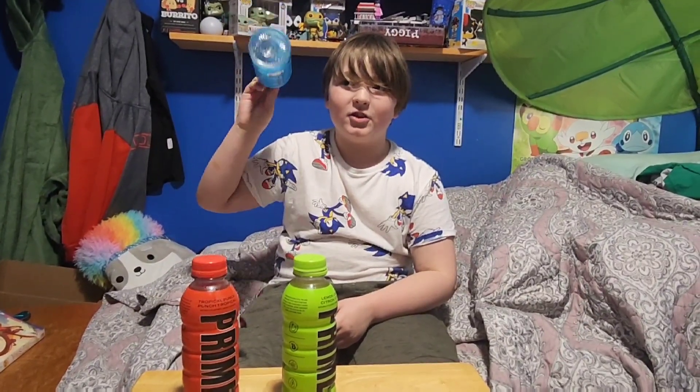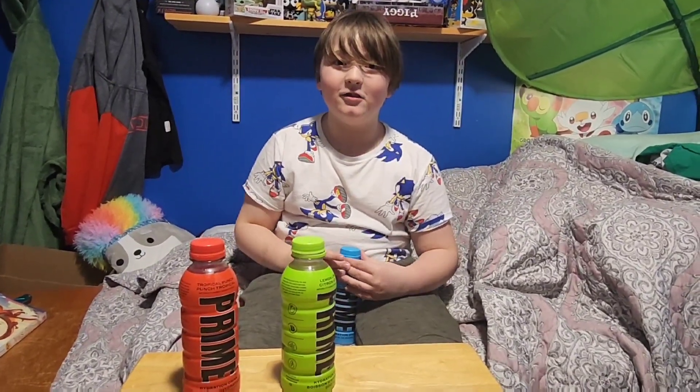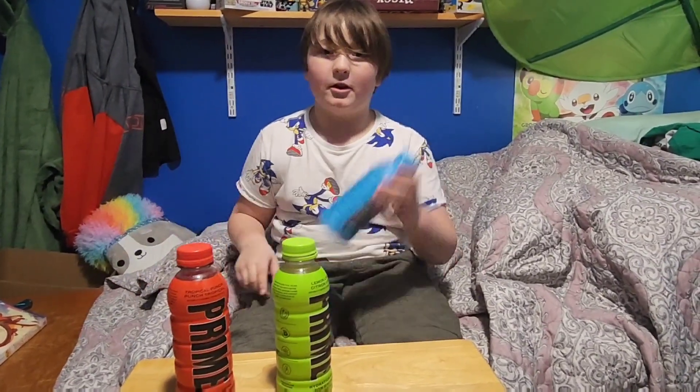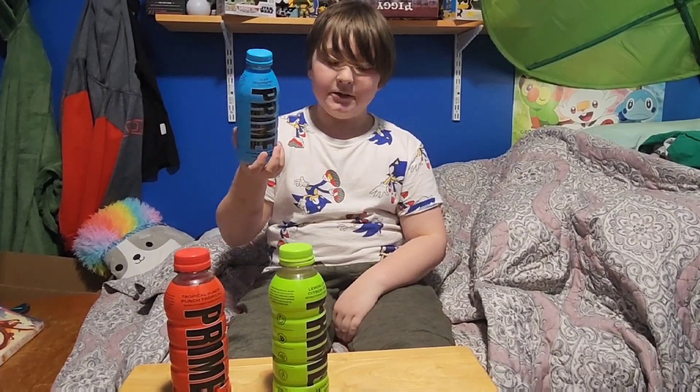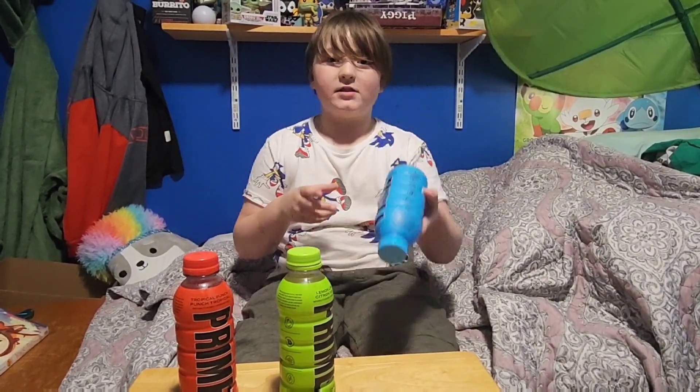Also, the last time we did the blue raspberry taste test, there was actually a mix-up. My mom, who's behind the camera right now, thought there was only one blue raspberry taste test video, but there was actually another one I made, so we're going to post that soon.